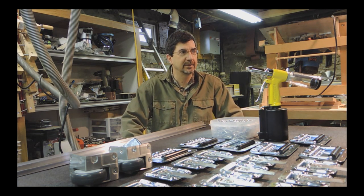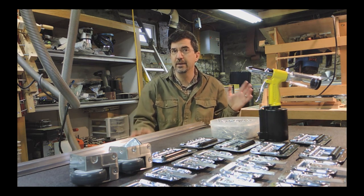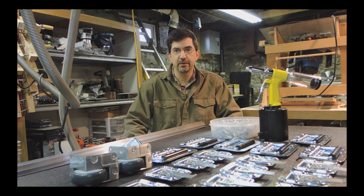I have a workshop and some experience building cabinets, but anybody really with basic tools can build a photo booth.